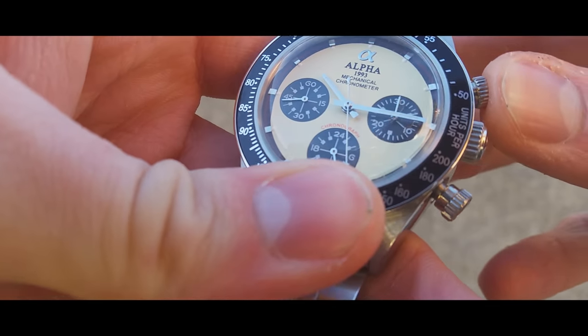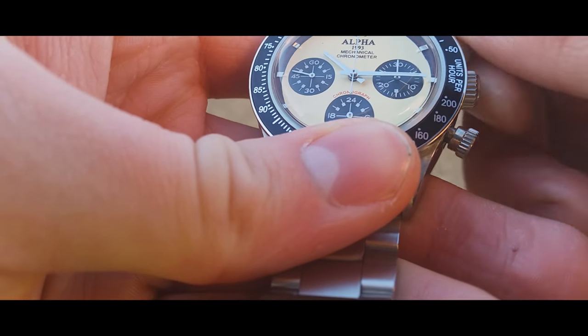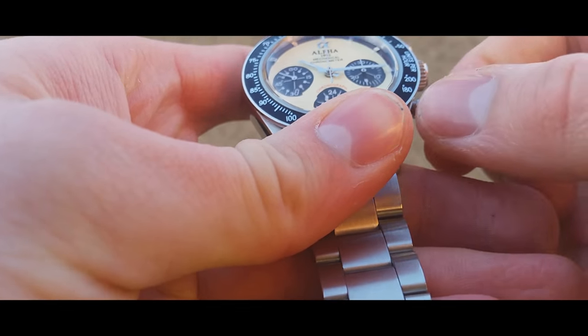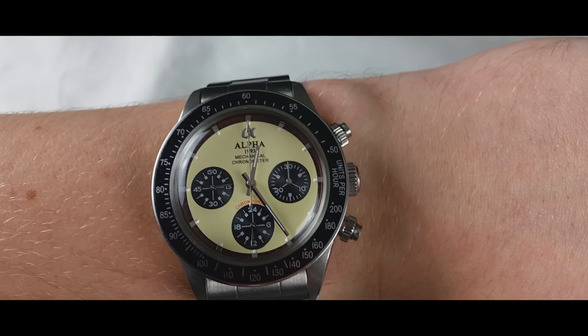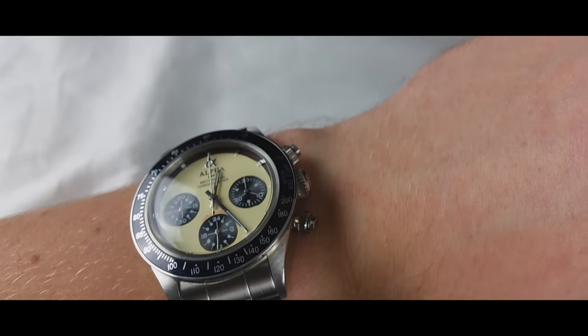That open caseback isn't available on all the Alfa Daytona Paul Newmans, so just be sure you choose one with the open caseback if that's what you want — there are plenty of other options too. While the crown may be absolutely dreadful, the pushers are not at all — they're very nice to click in and the screws just feel good. Plus we can't miss that texturing on the sub-dials; it's absolutely beautiful and in the right light just shines so well.